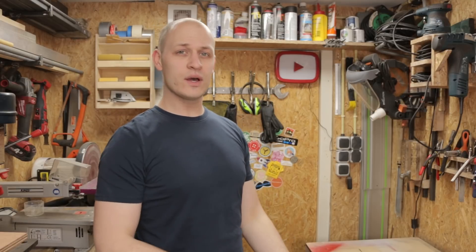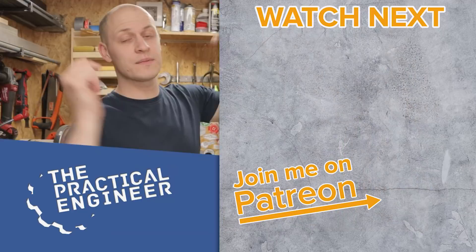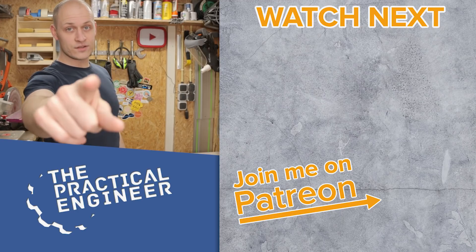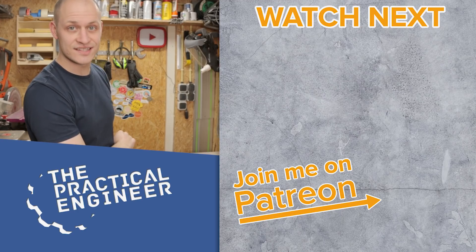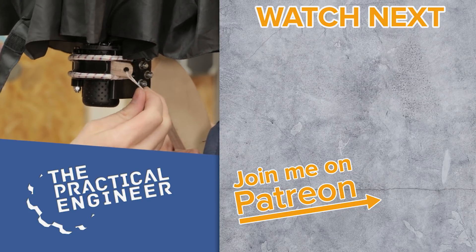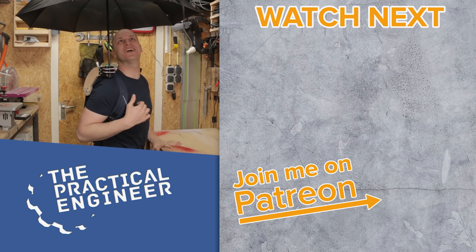Next week I'm gonna take this backpack outside and hope for some rain. In the meantime, if you want to help me make more content like this, go check out my Patreon page — over there I have some really cool rewards. Dare to experiment and have fun creating — see you next week! It works!